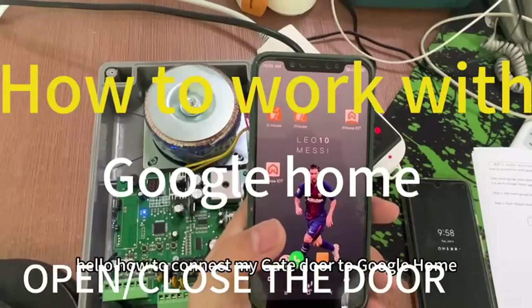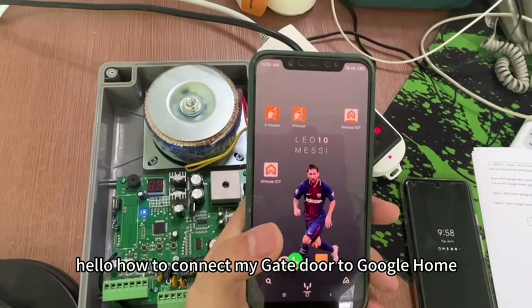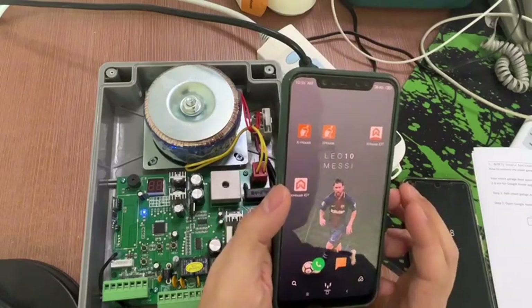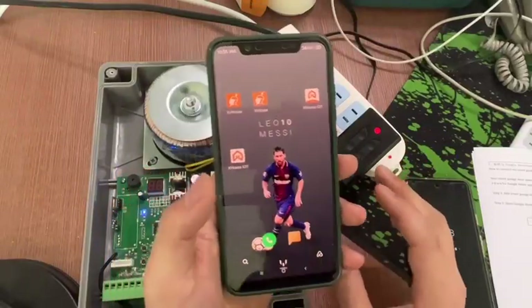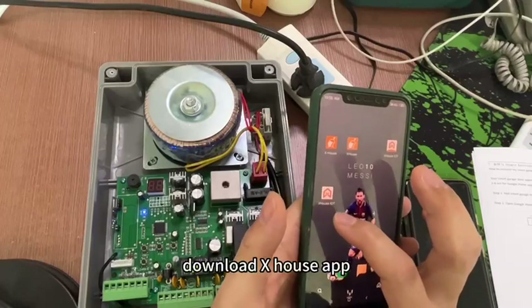Hello. How to connect my gate door to Google Home? Step 1: Add smart gate with the remote control menu. First, download the X-House app.